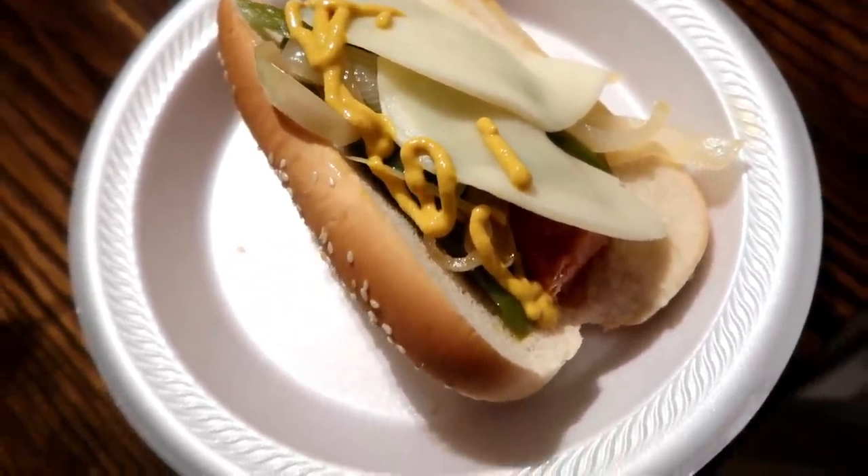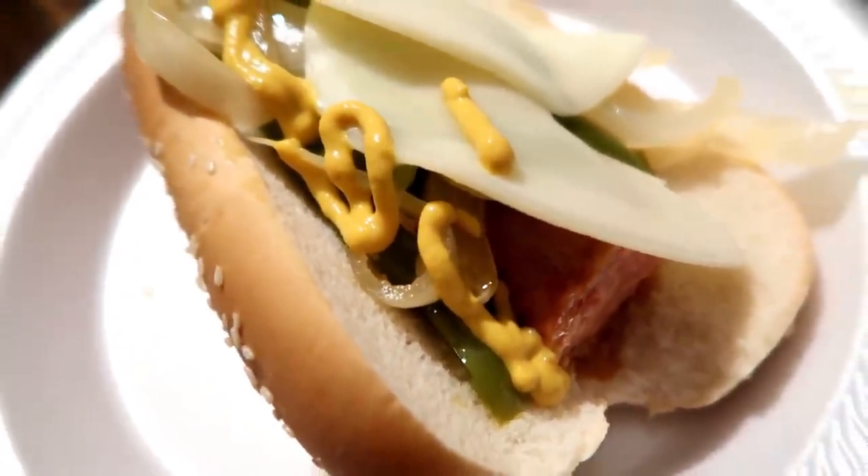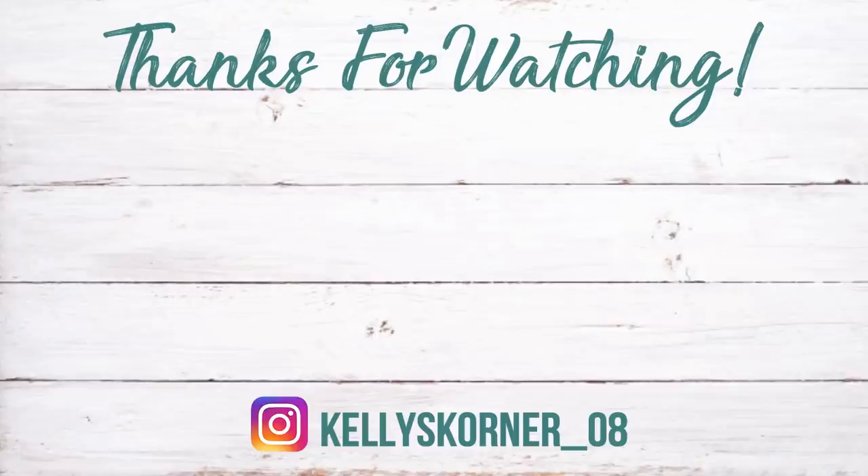Thank you all so much for watching. Don't forget to head over to Lynn's channel to see what she made as well — her link is in my description box. I hope you all have a great day and I'll see you in my next video. Bye!